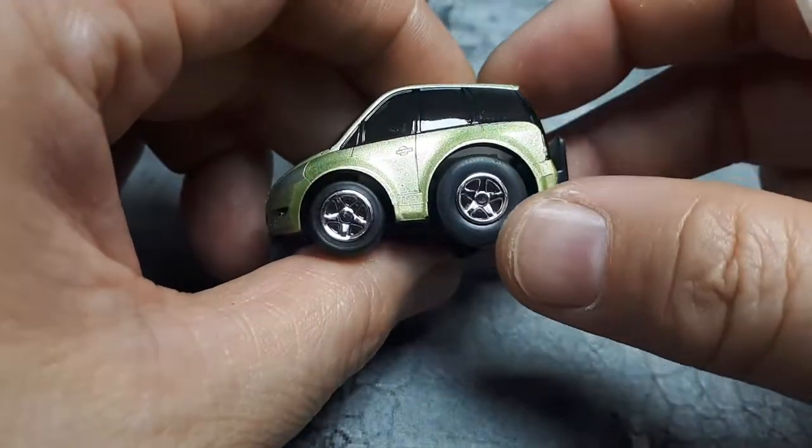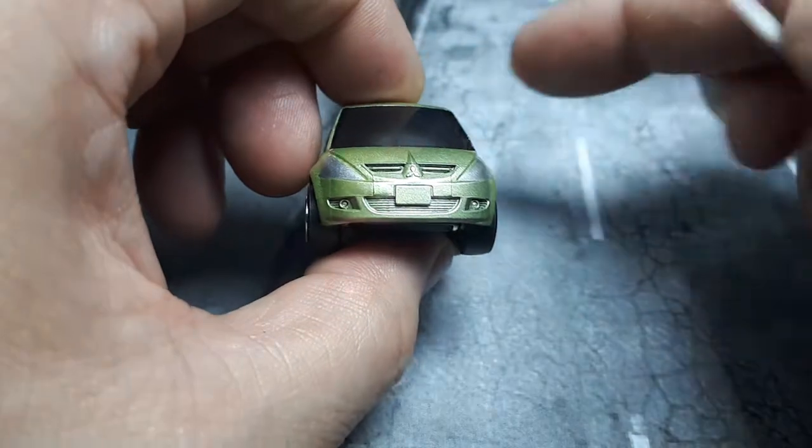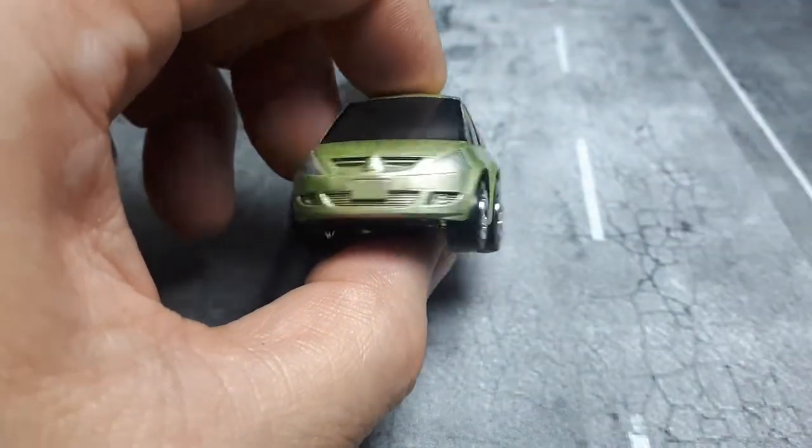I'm wondering if I should put some aftermarket wheels on it and add some paint. I think I shall. Hold on a second.